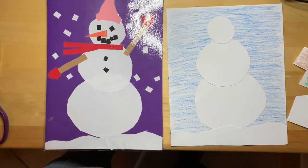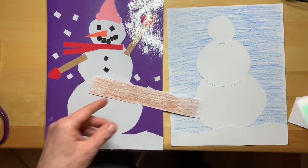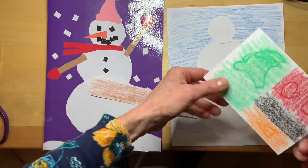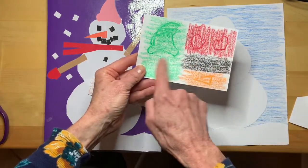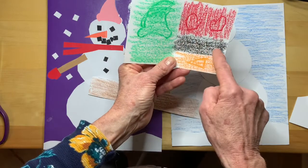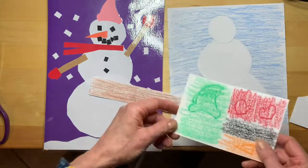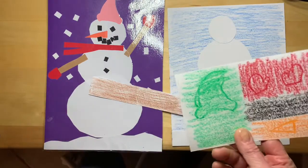So now we're this far along, and I've colored different pieces of paper in the colors I want for the parts. This is brown and I can use that for the sticks for the arms. I colored this paper green, and red, and black, and orange. I want some coal for the mouth and the eyes, some mittens, a carrot nose, and a hat. So I'm going to cut these parts out and see how they work out.